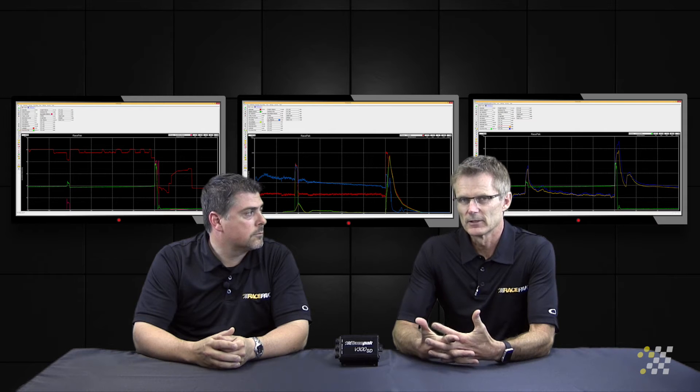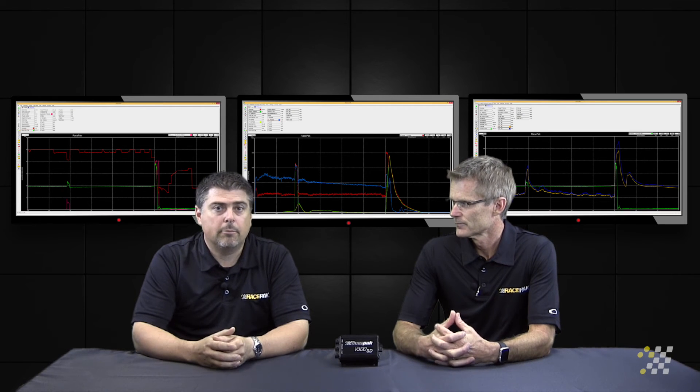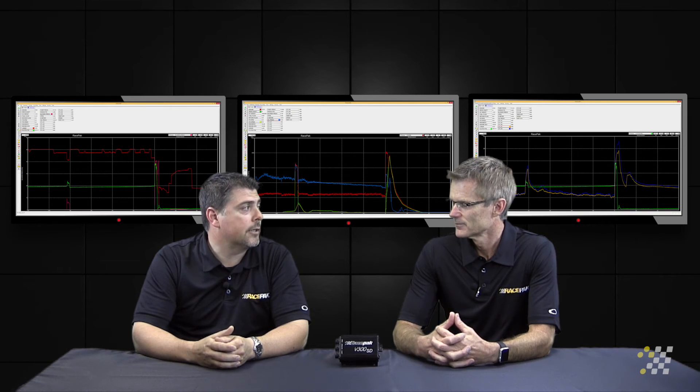We've seen instances in data where guys will tell us, 'I've got an oil pressure gauge and that should be fine.' But I've looked at data going down the track, and a lot of times drivers don't realize that the oil pressure drops at certain points on the track — at the finish line, that type of stuff — and that's what they don't catch.